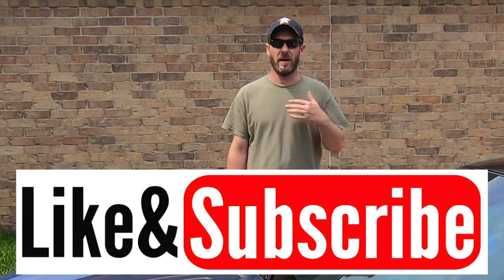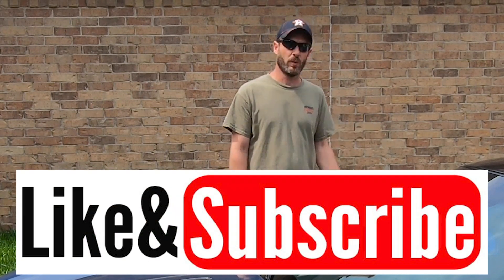Be sure to hit that like and subscribe below. I'm going to have driving footage with the new tires and wheels in the future and you don't want to miss that upcoming content.